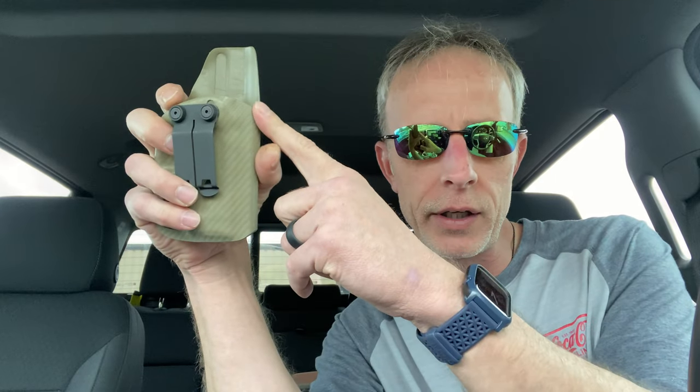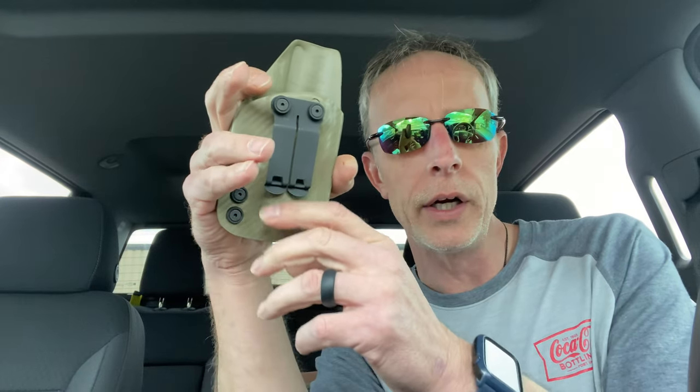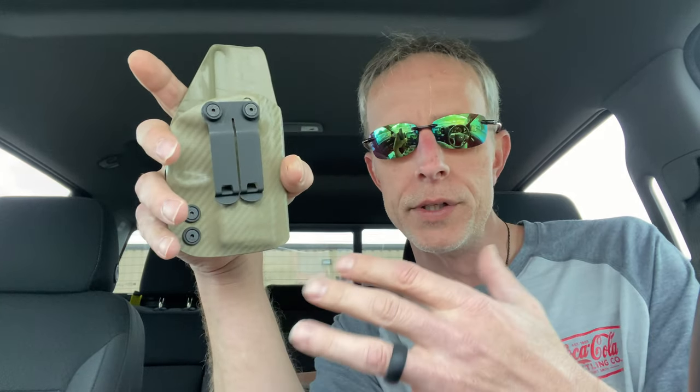A huge plus with this company is you can opt to have a claw, you can opt to have it optic cut, you can opt to have different clips put on there. There are more options than better, and I really like that.